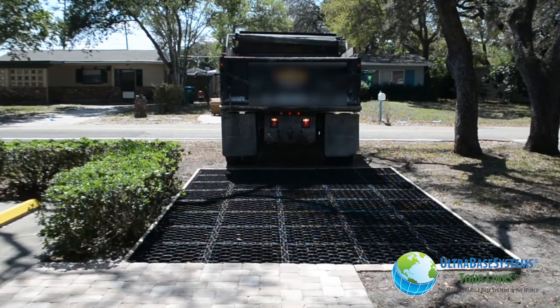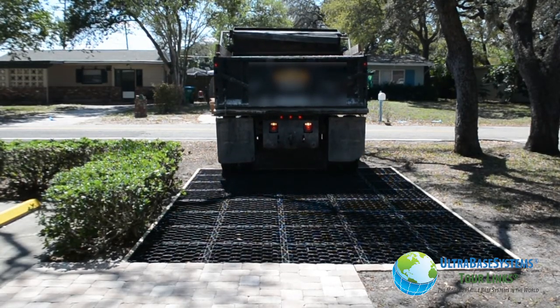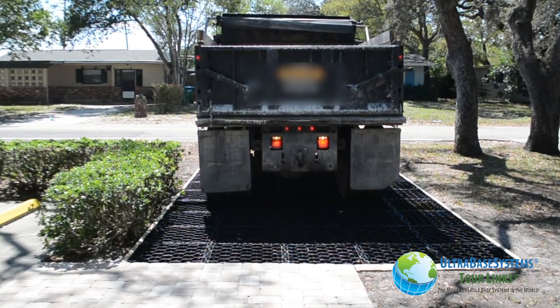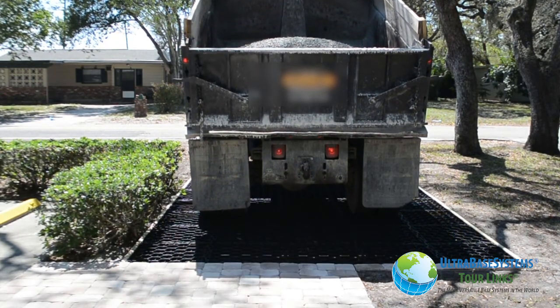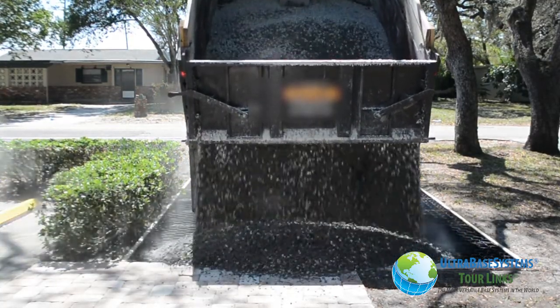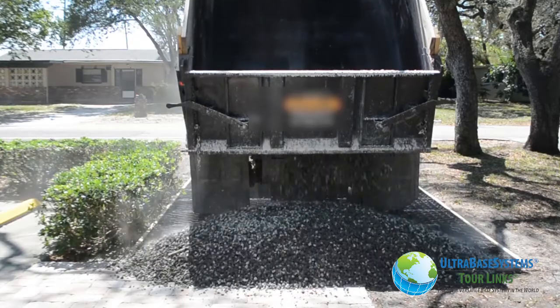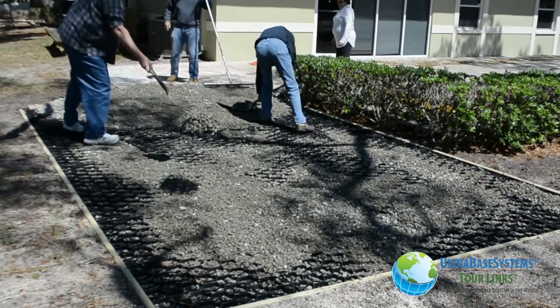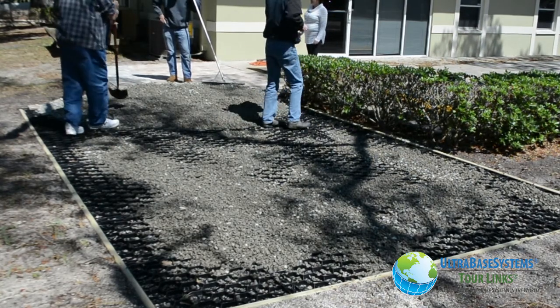The delivery truck drove directly onto the UBS professional panels, ready to drop the stone — no need to worry about vehicular load on these panels. From here it is just good old-fashioned hard work spreading the stone into the cells.